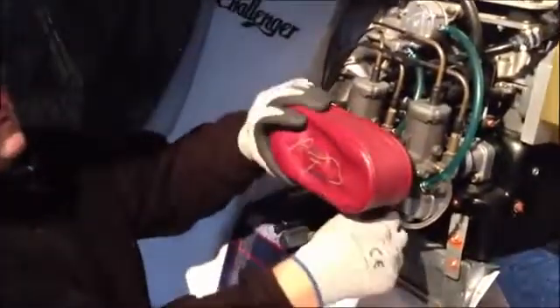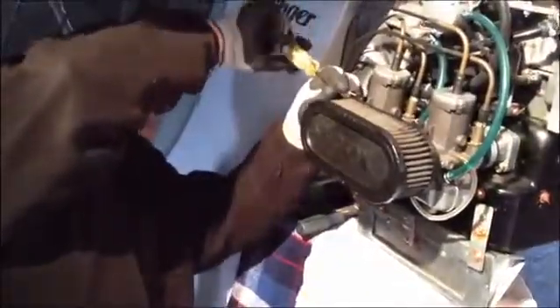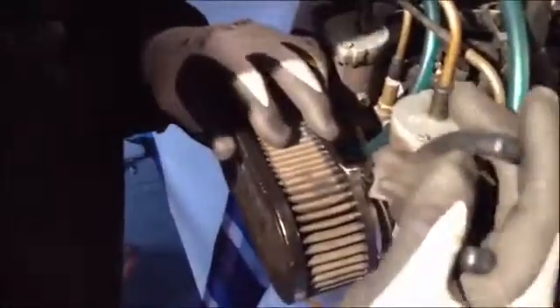First thing we're going to do is remove the air filter and get it out of the way. We're going to remove these two gear clamps with a straight screwdriver. Next we're going to cut the retaining safety wire off so we can remove the air filter completely away from the plane. Notice how he's doing one side at a time partially — just wiggle it back and forth to get it off. There we go, that's out of the way.